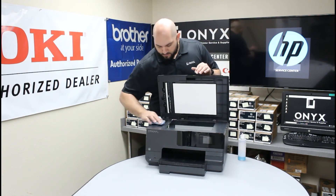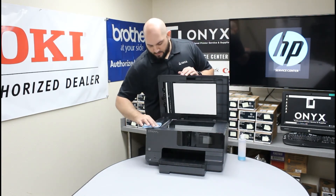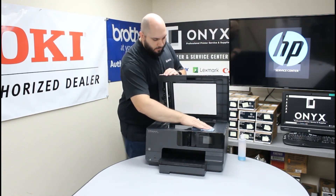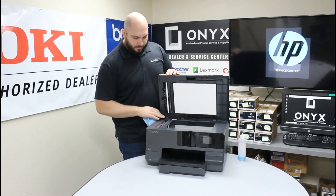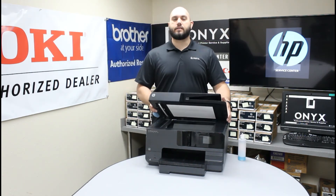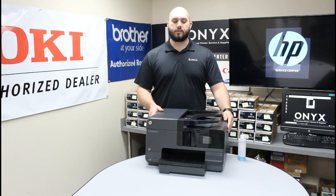Once you're happy with the results, go ahead and do a couple of test copies or test scans, whichever is easier for you. I'll finish wiping this down. Make sure you give it a good visual inspection afterwards — make sure you don't see anything still on the glass. Then I'd recommend doing a couple of test copies or scans just to make sure you're happy with the way everything looks.